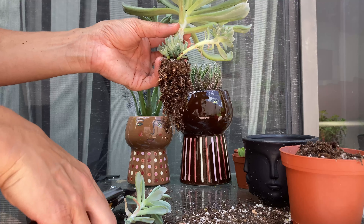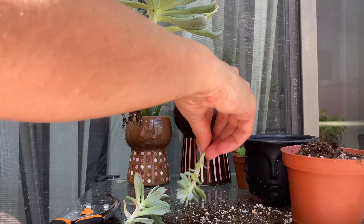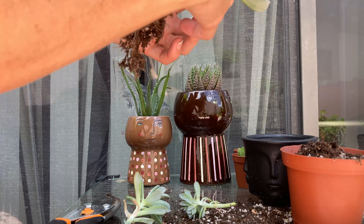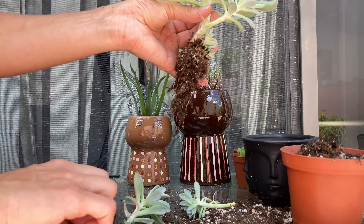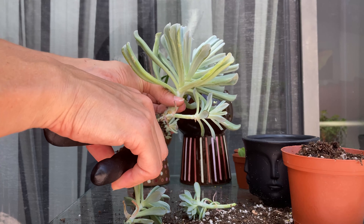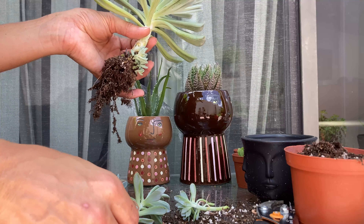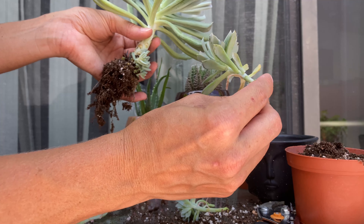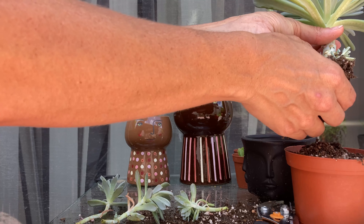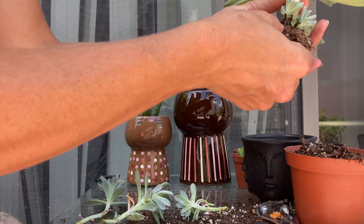Just trimming some of the leaves off that. The third one — these ones were definitely reaching out for the sun. You can see that they're pretty stretched because they were hidden under the mama here. So we've got three good ones to replant already. And I might just pop off this little baby on here too and have an infant pot with all the really small ones.